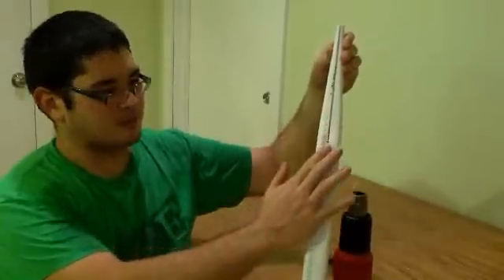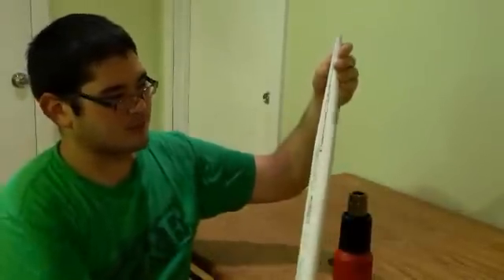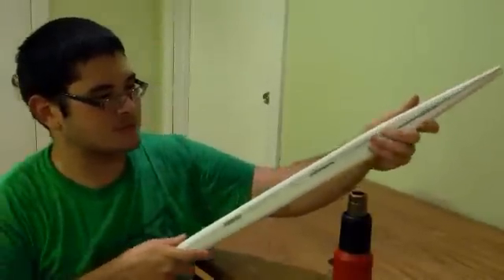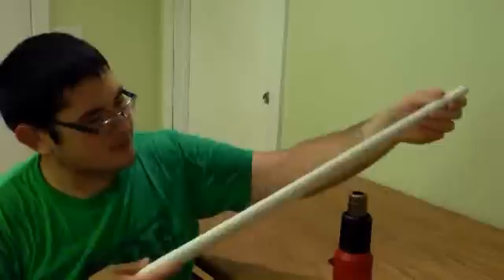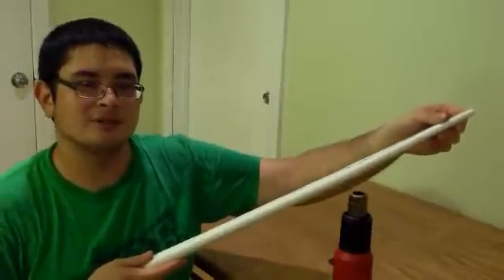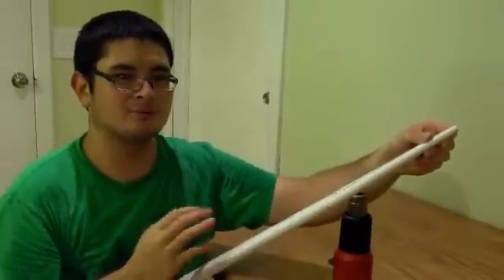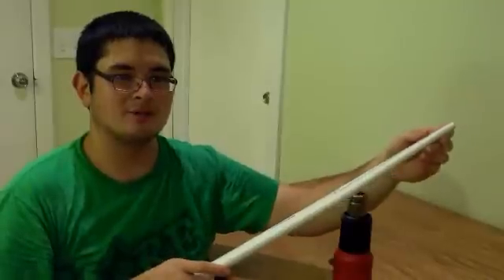At this point, this is the back of the bow that's going to be facing away from you when you're shooting. You can actually flex the tips a little forward if you want, just slightly. That's about as far as you'd want to go, just a little off from center. This is just going to help the bow retain a little more power.